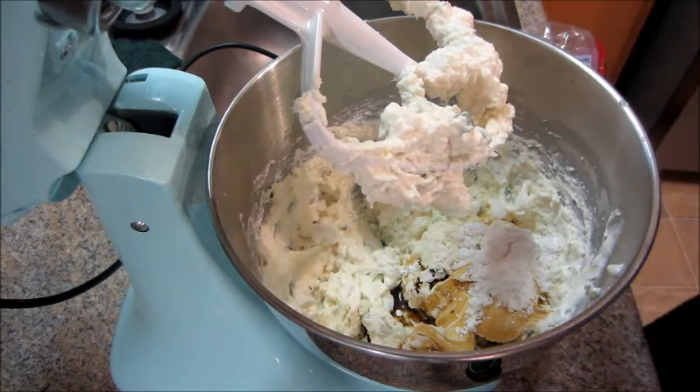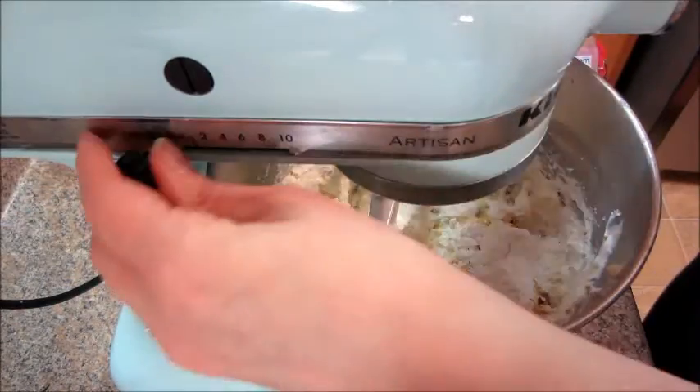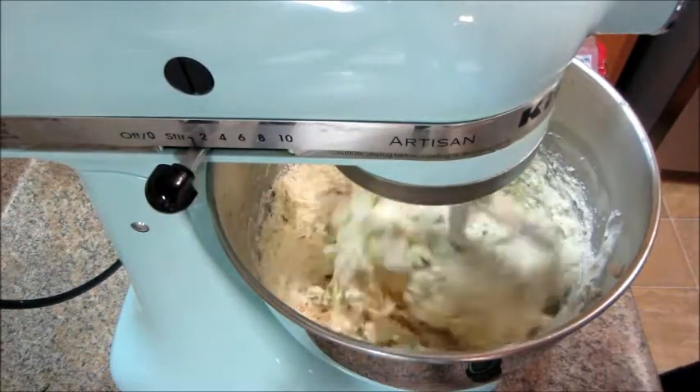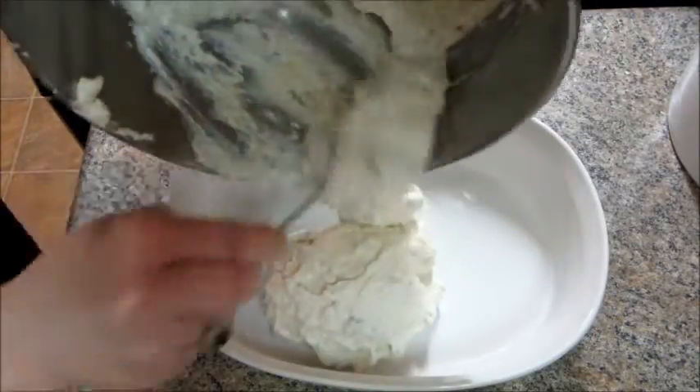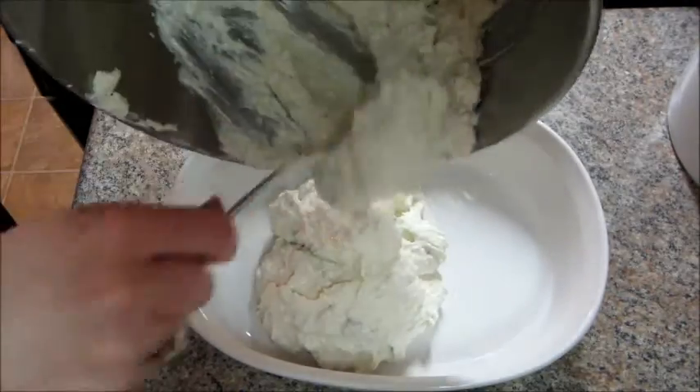Then you're going to continue to mix that until everything is really well combined. Then you can place it in a baking dish and bake it for about 30 minutes at 350 degrees Fahrenheit.